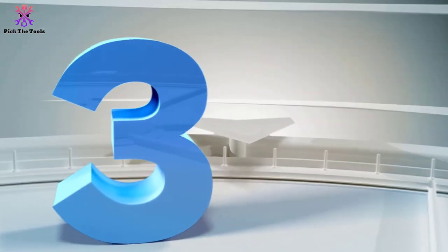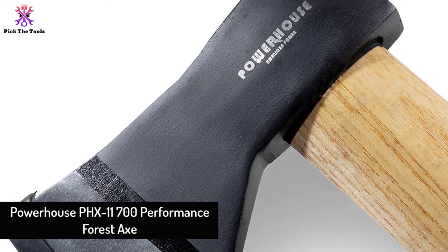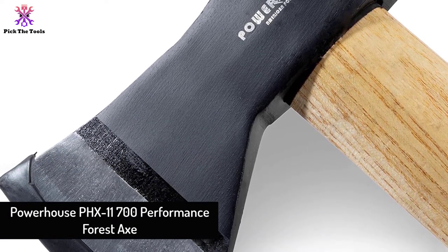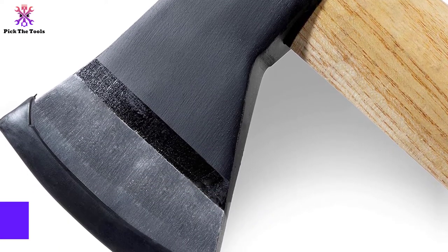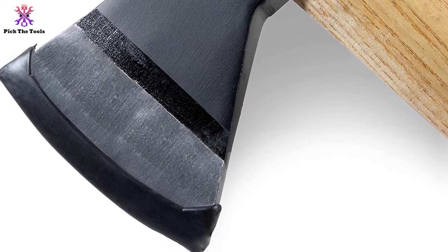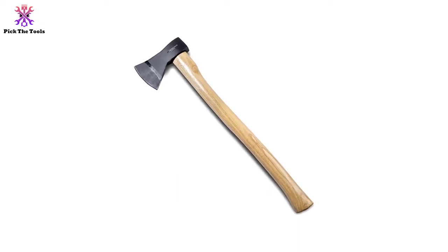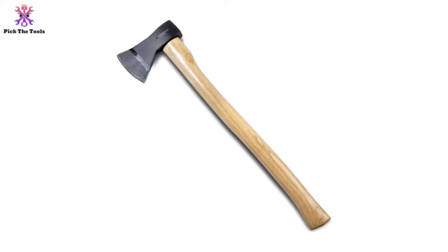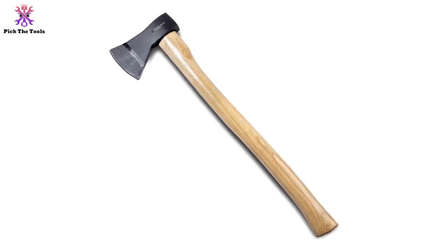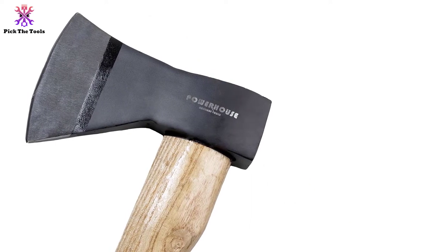At number 3, we have the Powerhouse PHX-11700 Performance Forest Axe. This one is more than a forest axe — its lightweight but shock-absorbing power can assist you in a moment. It is also designed to protect you during outdoor survival equipment collection. If you notice the head's alignment with the Hickory wood handle, the entire construction is dead-on perfect. Considering the 27.5-inch handle, its weight ratio provides excellent balance and keeps it fretless for every swing.